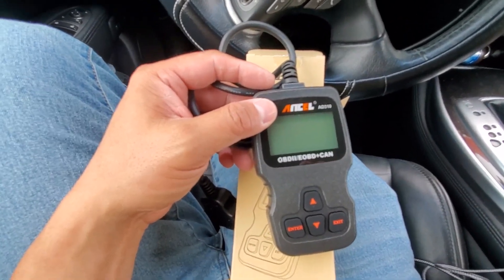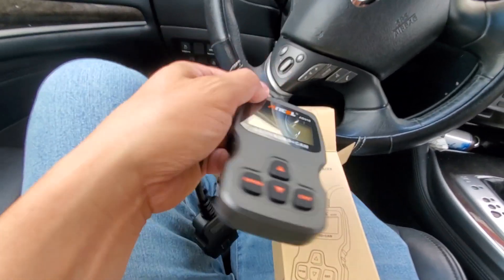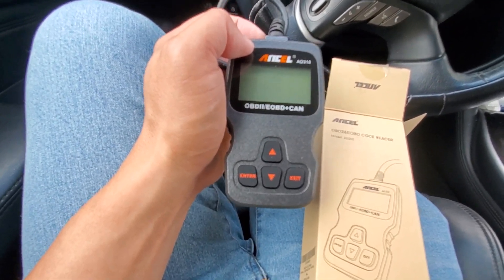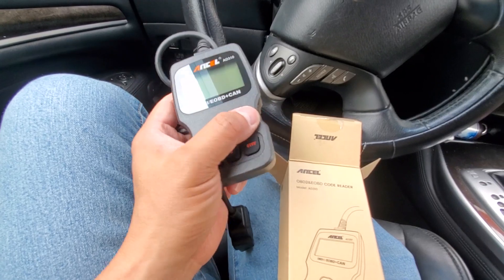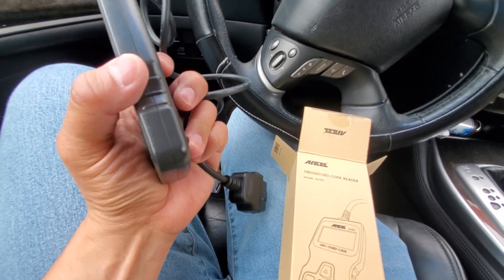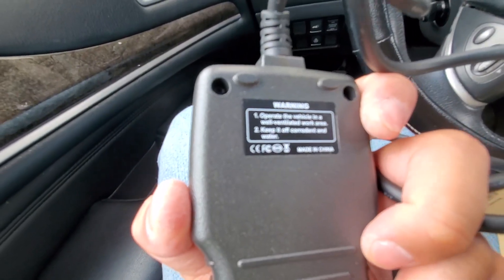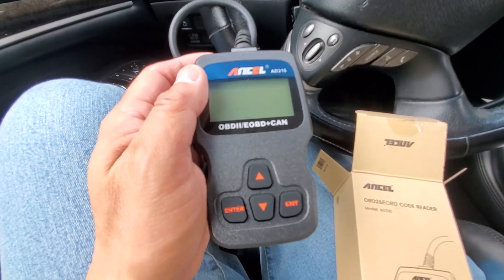So this is what it looks like right out of the box. It doesn't have a USB port so you can't update anything like that. I don't know how long this has been around — probably a long while. It's a simple OBD-II scanner. It's lightweight, it's small. It's got your up and down buttons, exit, and enter button. And we're going to plug this in.